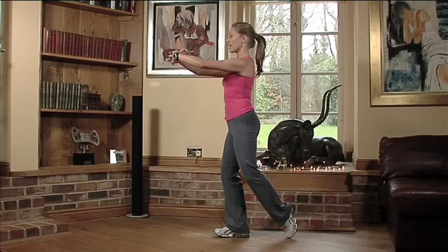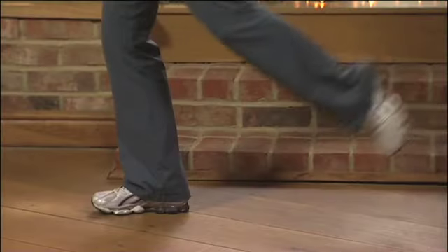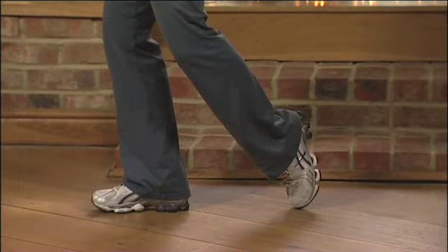Seven. Nearly there — and you'll feel it working on the standing leg as well. Eight. Let's just go two more and lift it. Nine. And last one, just rest.